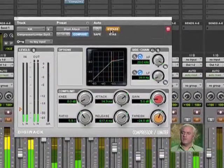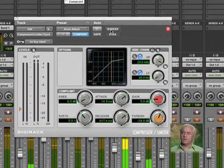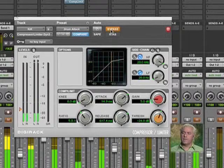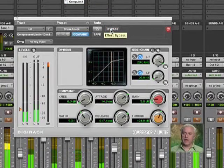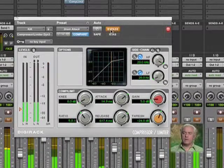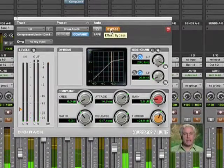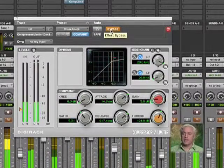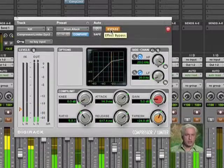I'll bypass. Hear the difference? The compressor is really accenting, bringing out the initial attack of that drum sound. If I bypass it, it's the same level — I'm not making it any louder. You could make it louder if you wanted to, but that's not the point. The point is to compress the sound to change it.